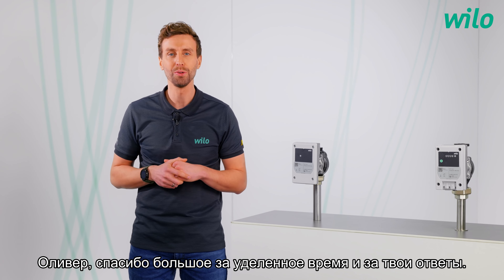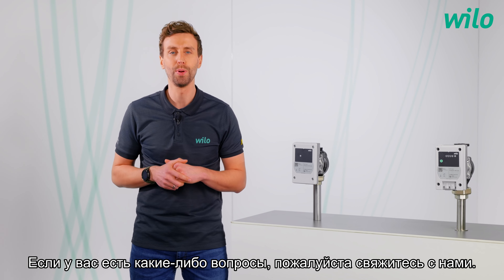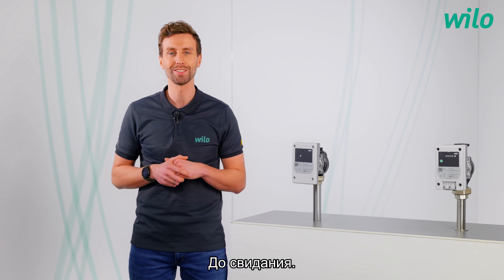Olivier, thank you for your time and the answers. And thank you for watching. If you have any questions, please contact us and follow our YouTube channel and stay tuned for new videos. Take care and goodbye.